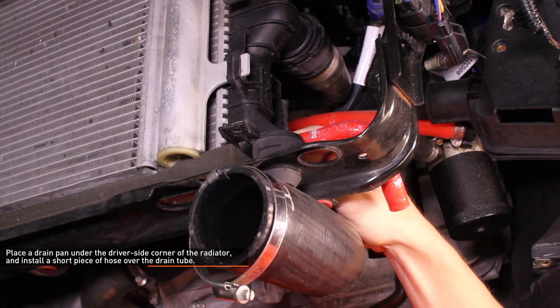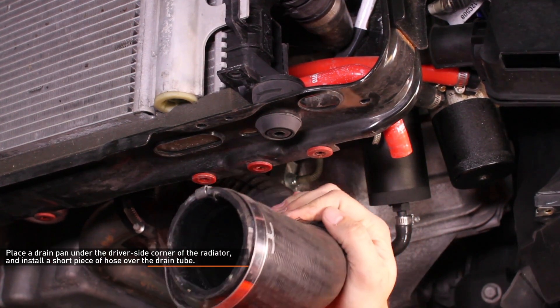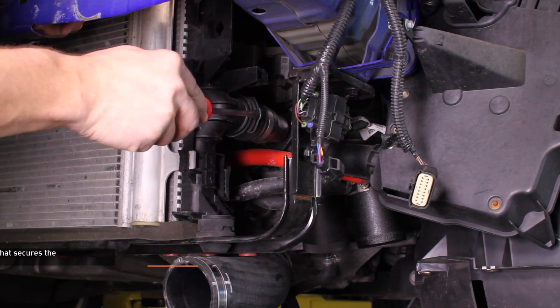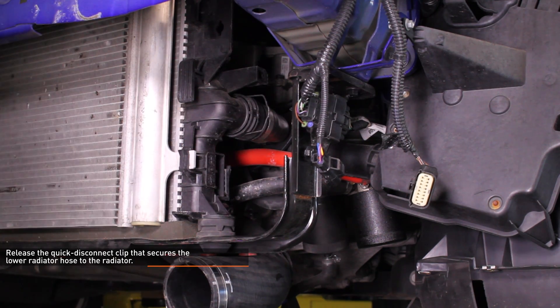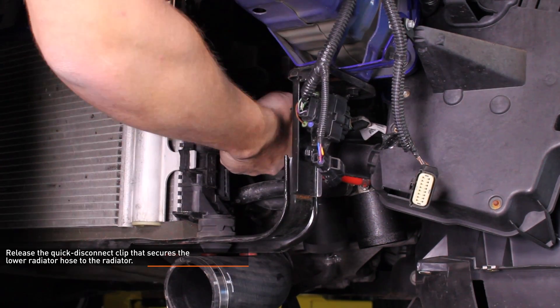Remove the 10mm bolt which secures the radiator to the AC condenser. Place a drain pan under the driver side corner of the radiator and install a short piece of hose over the drain tube. Then loosen the radiator plug to drain the cooling system. Remove the expansion tank pressure cap to accelerate the draining process. Release the quick disconnect clip that secures the lower radiator hose to the radiator, then work the radiator hose off the radiator. These connections are often very tight so take your time to avoid damaging the hose connection.